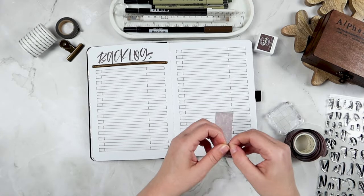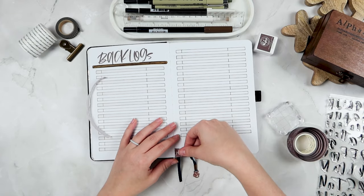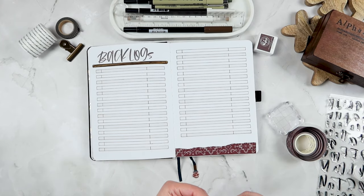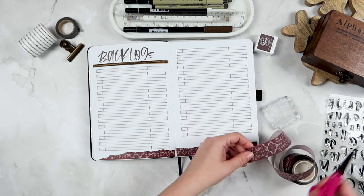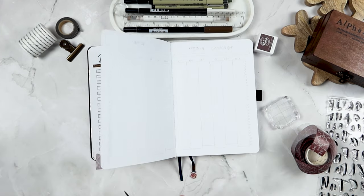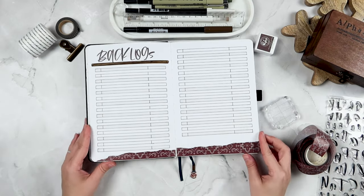I've got most of the backlog page done — the last thing to add is some washi tape to the very bottom. I accidentally cut the washi tape just a little bit too short, so I'll stick it down anyway and then cut another tiny piece to fill in the blank space on the right-hand side. I want this washi tape to go across the whole spread, so I basically ripped it in half and added half to each side of the bottom, ripped at an angle so it goes downward at an angle. I added that next piece to fill in the blank space and I think I'm done with this page.